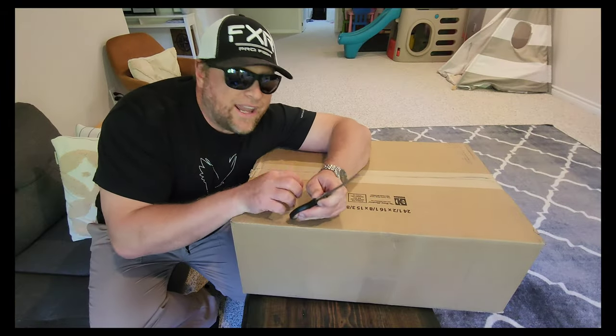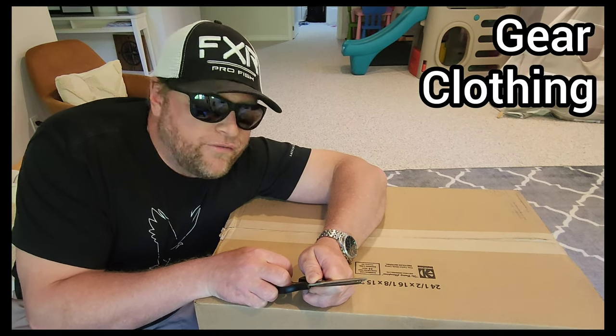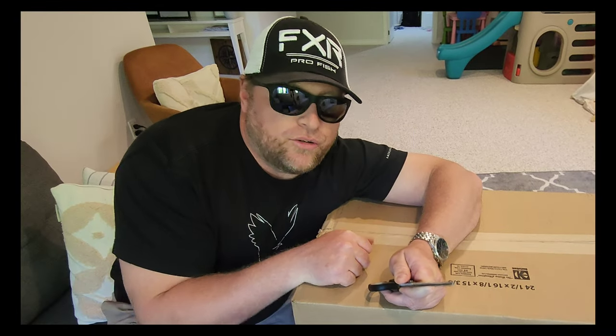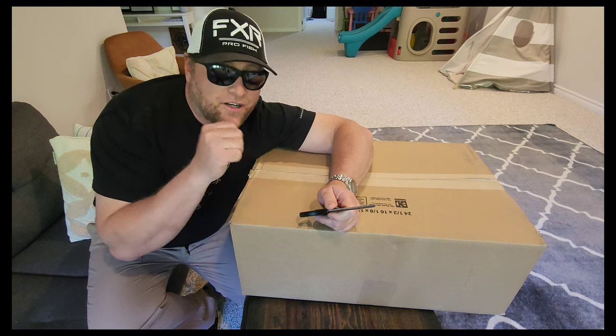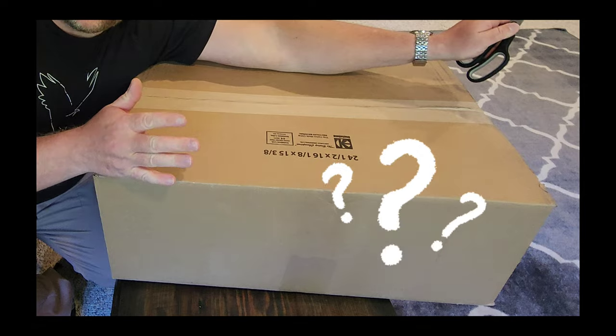What's going on guys, Kevin Fox here, Fox Fish in 4K. I'm always getting asked what new gear do you have, what clothing are you ordering, what fishing spoons or lures are you buying and using. So I'm gonna do an unboxing and show you guys exactly what I'm ordering or getting from companies. I've got this giant mystery box — let's check out and see what's inside.